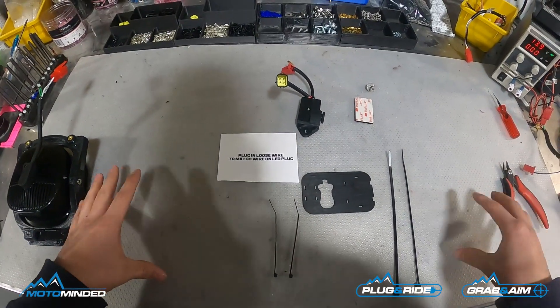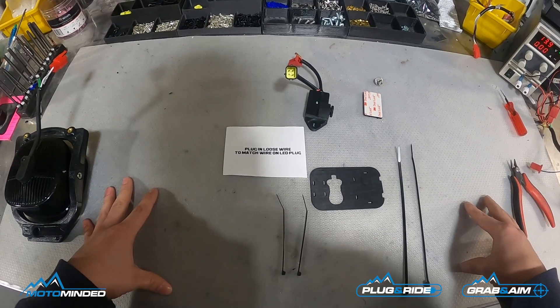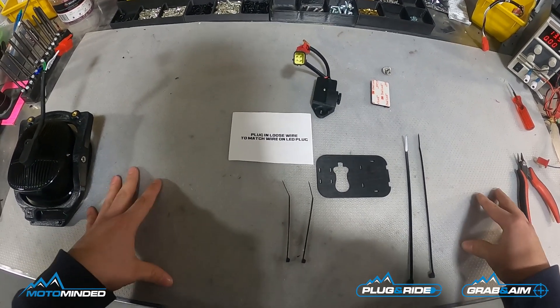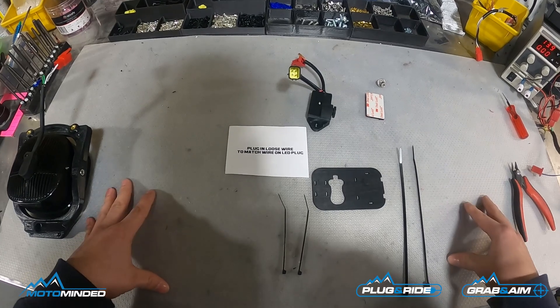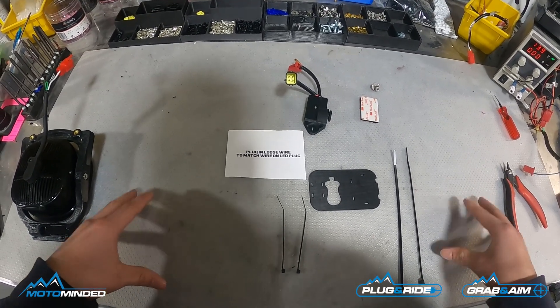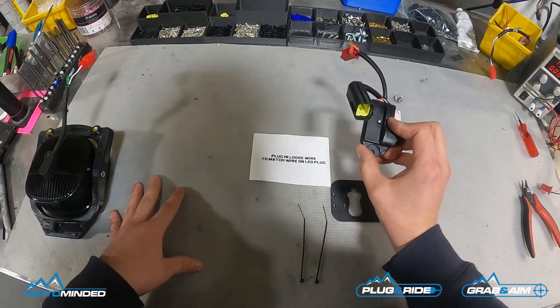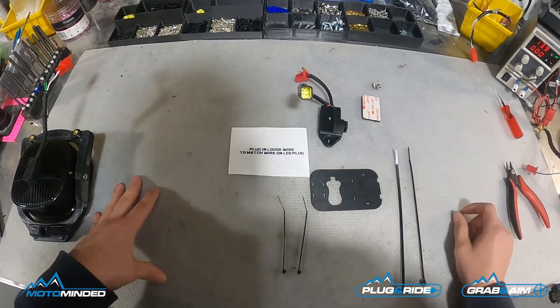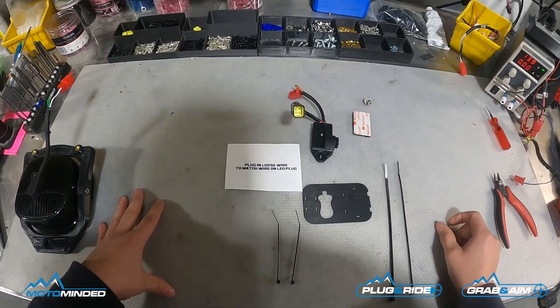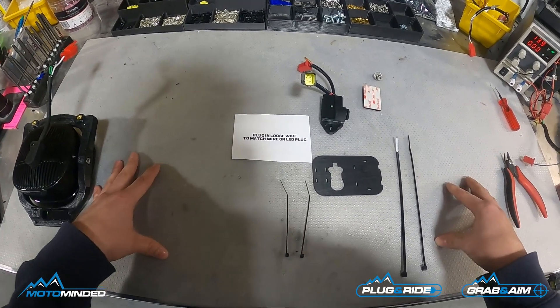MotoMinded here with a video on how to install our manually adjustable dimmer. As always we do plug and ride so you don't have to worry about any wiring, but whenever you're adding a dimmer module to any of these aftermarket lights you have a little extra wiring, a little extra bulk, so we try to make the mounting as simple as possible and be able to clean that up.